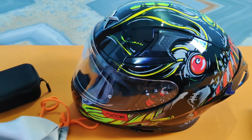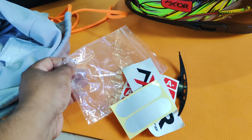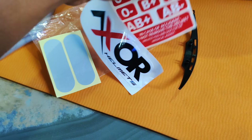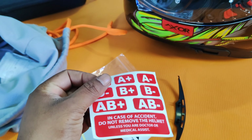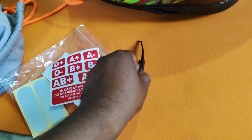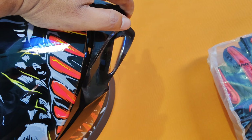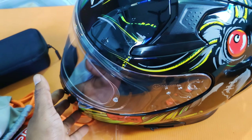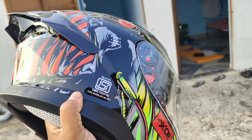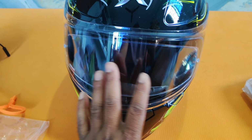This is the last one. We have a sticker for the second one. We have the blood group card. The two parts of the helmet are turned in a bit — this is the kind of helmet. The other part is the spoiler. The helmet also has a visor.